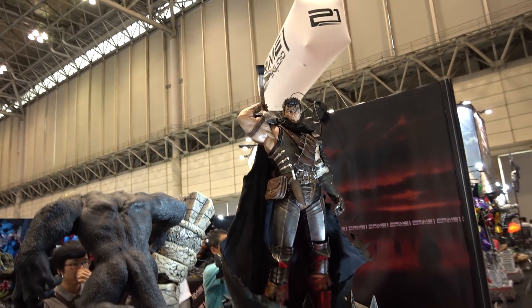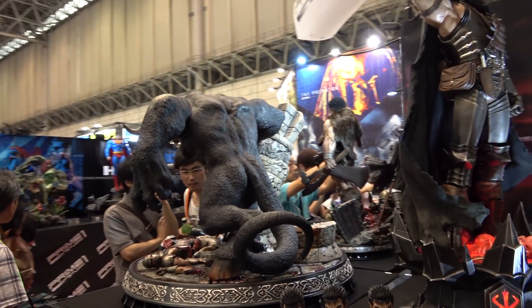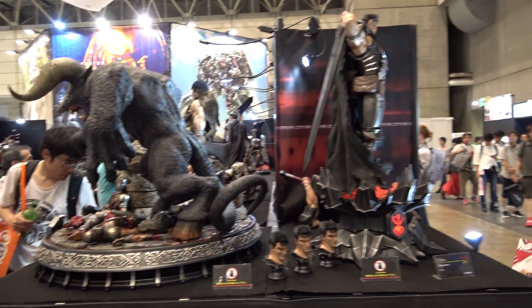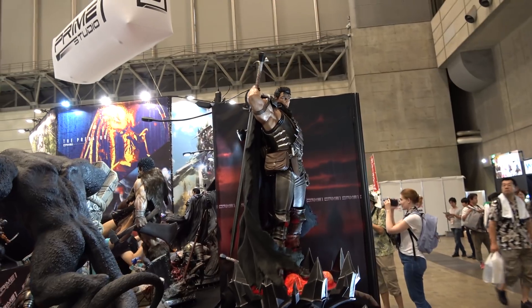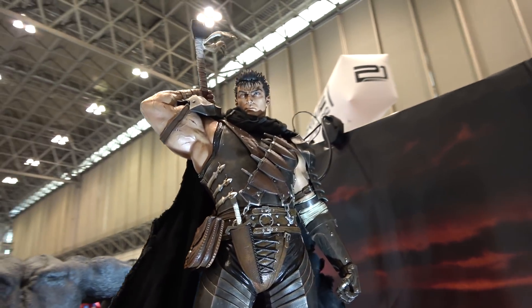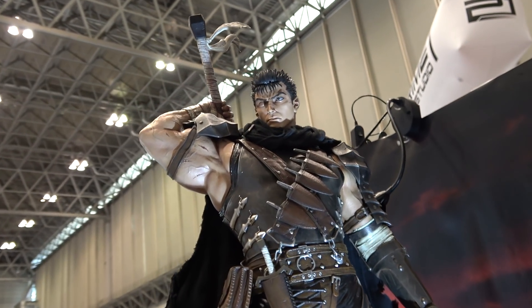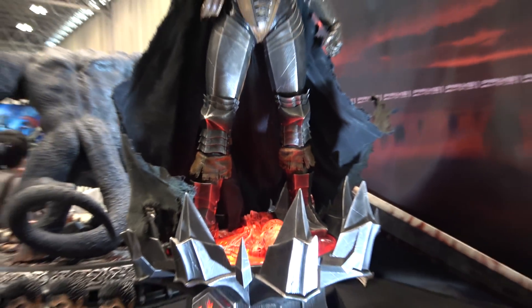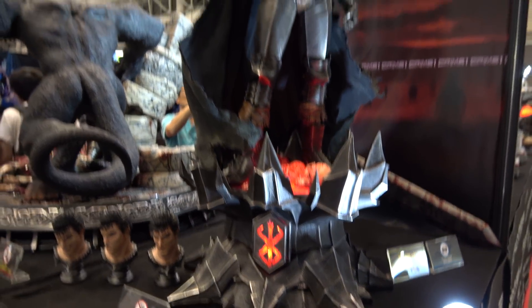A very, very cool piece — definitely huge. You can see the Zod behind him, so it's very tall. The piece is slightly less tall with the sword in the other position, but definitely still a huge piece. Make no mistake — beautiful though.